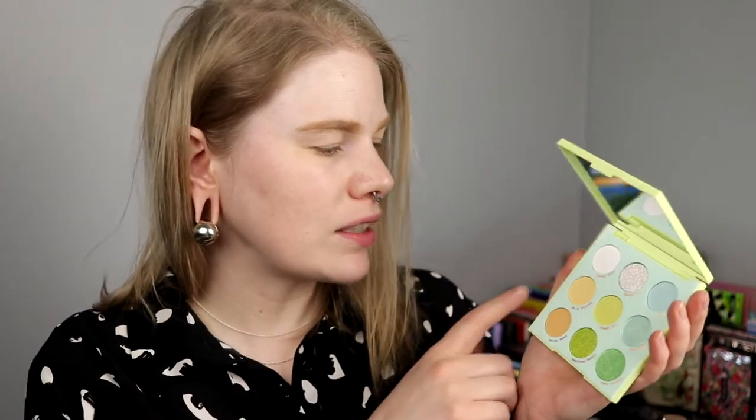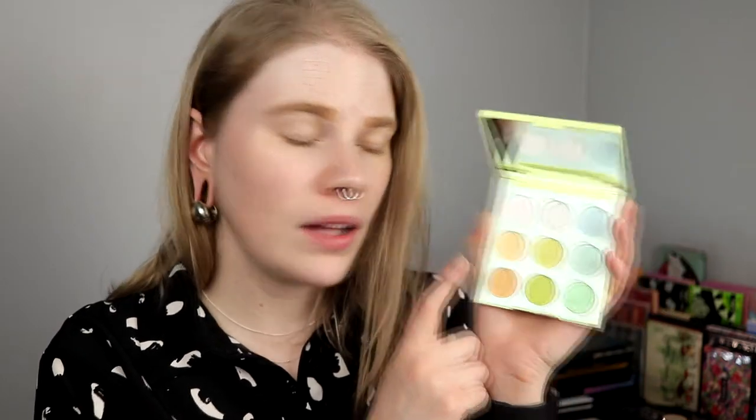I'm going to start super simple. I'll start with Fresh Cut, and maybe these two on my lid — like a whole shimmer lid. Then I'm thinking of taking the yellow one or the orange one in my inner corners. I haven't decided yet. I have heard so many mixed things about this palette — some people really like them, others think they are not pigmented at all.